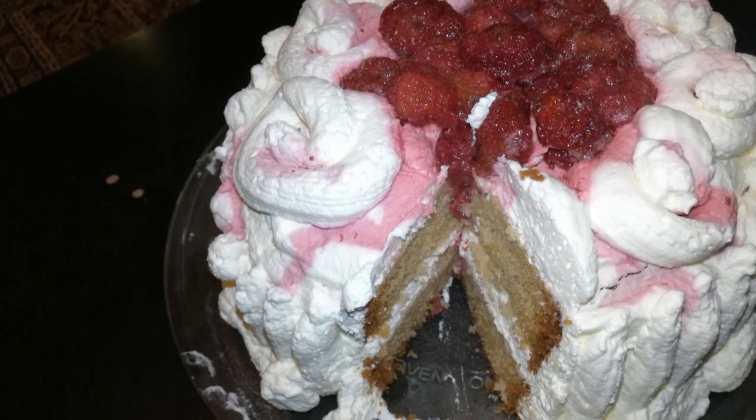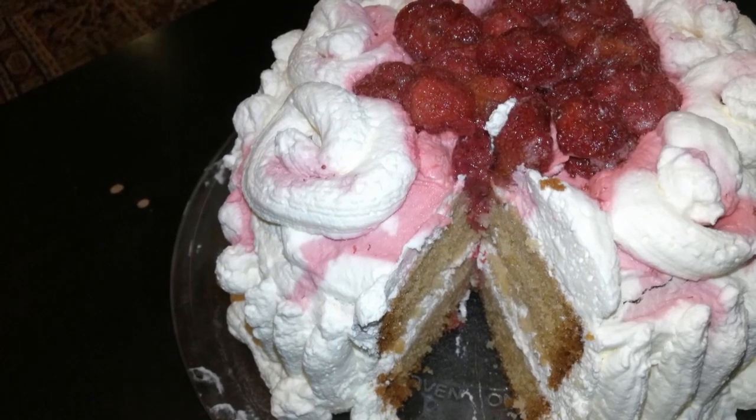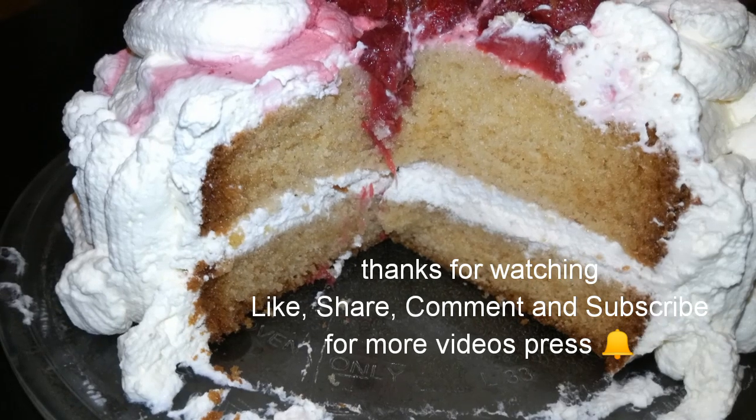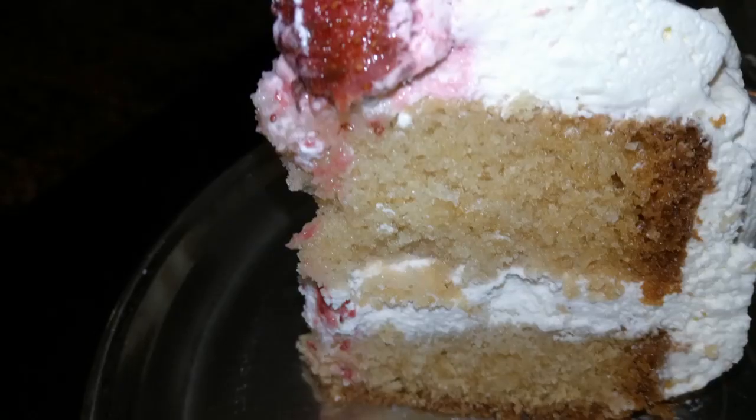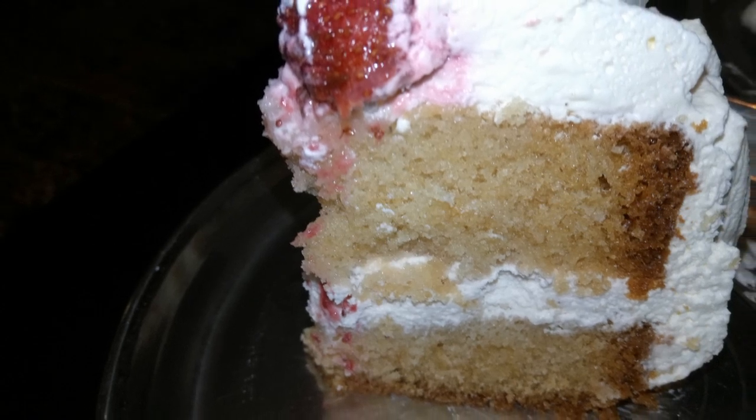Enjoy this super yummy strawberry cake! Thanks for watching — like, share, comment, and subscribe to Foodie Bites.